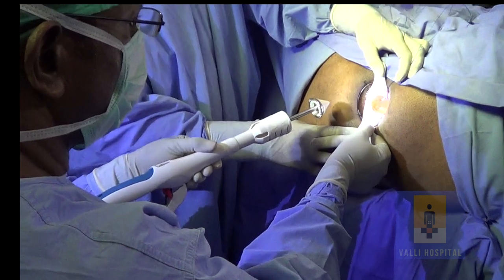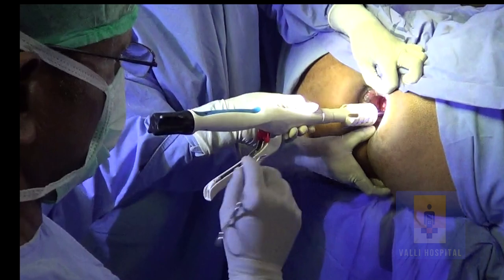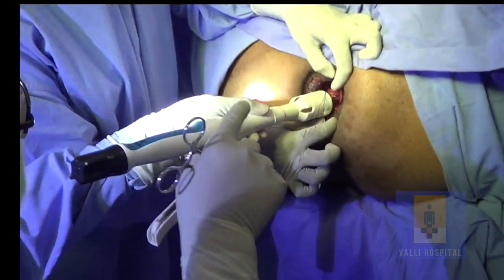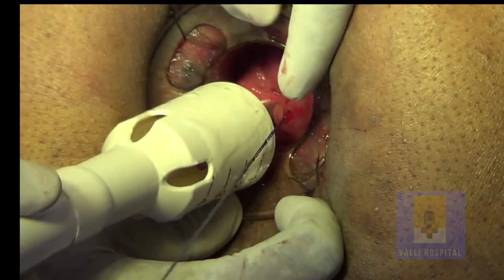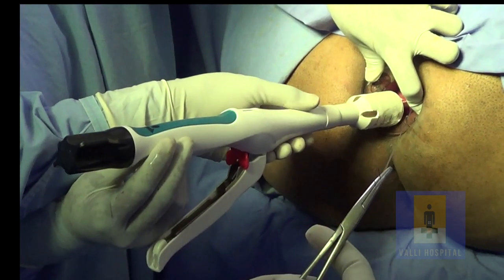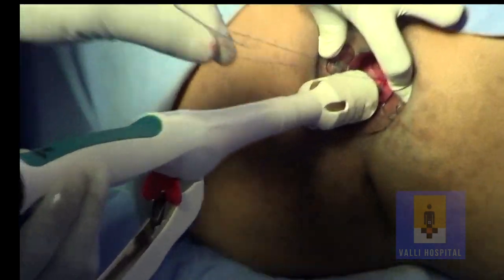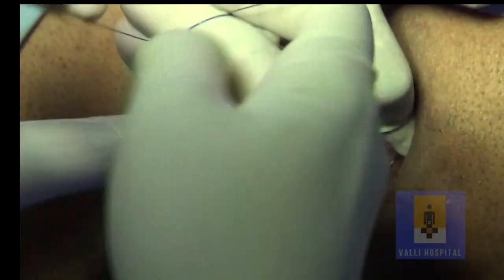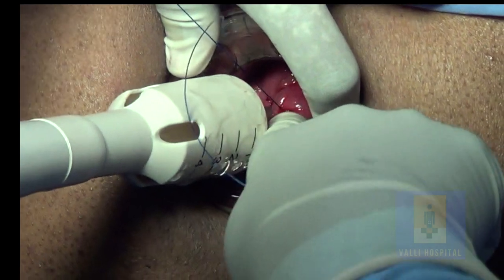Now take the anvil inside so that the anvil is beyond the purse-string suture. The assistant has to hold the obturator with two fingers of the left hand and hold the stapler with the right hand. One assistant is enough — we need not have two or three assistants. Now put a surgeon's knot, then tighten it enough.